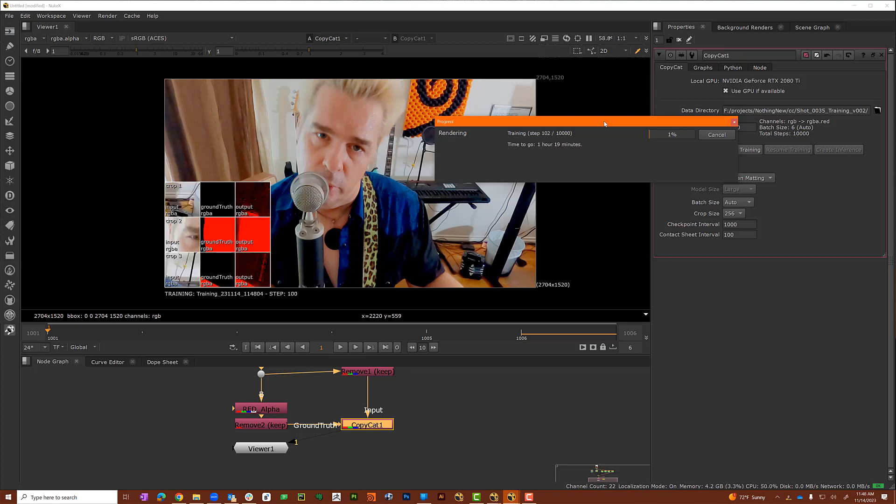You can look at the three columns in the training grid: the first column is just the footage, the second is the red rotoscope I created, and the third is what CopyCat is trying to figure out. As you can see, slowly but surely it does a better job — that first one looked like a shotgun blast, the next one has a little bit right and a little bit wrong — and as this runs for the next couple of hours it will eventually get to a point where the ground truth and the output look really, really close. That's when you know you've got a pretty good training.